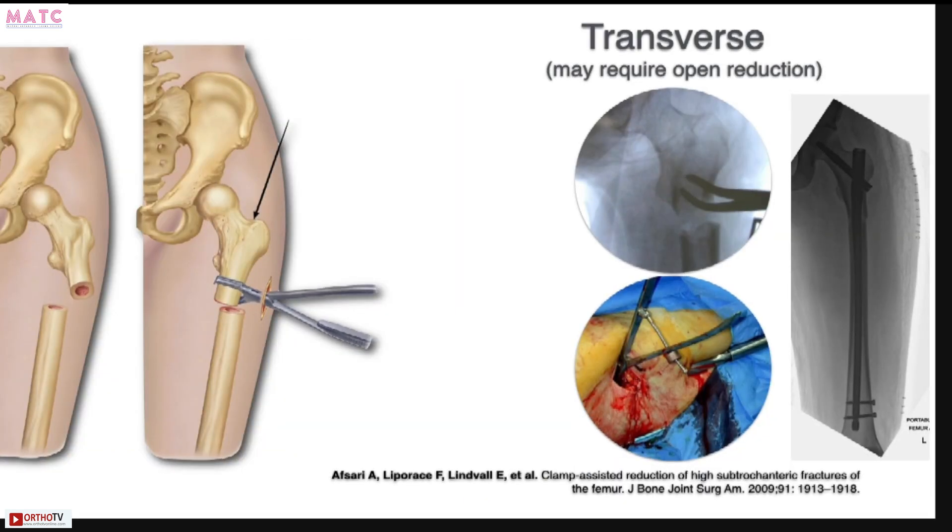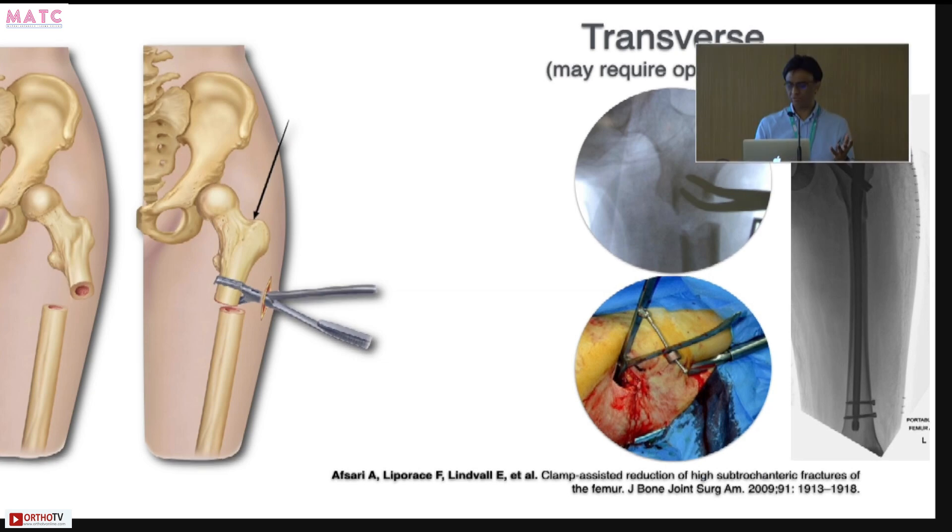Finally, sometimes you might require an open reduction — don't hesitate. In my hands, transverse fractures most often require an open reduction because they are quite difficult to control. This requires a very small incision — two serrated clamps to hold them reduced — and then you can go ahead and nail it.